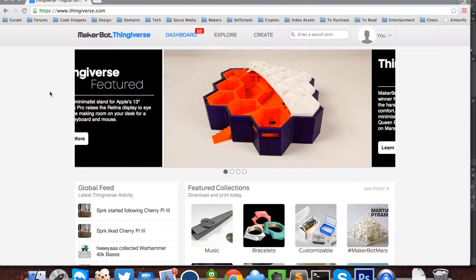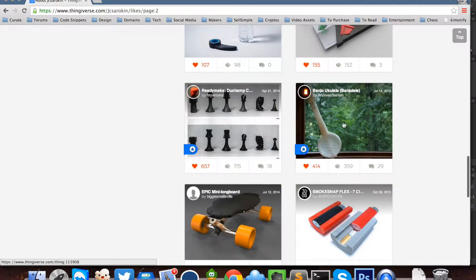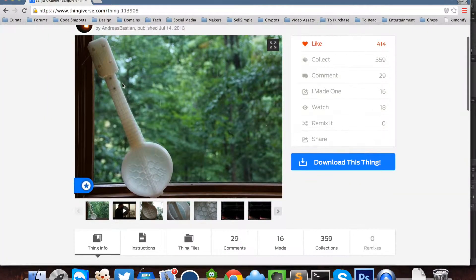Today we're going to do a quick tutorial on how to build a musical instrument on a 3D printer. We're going to be making a banjo ukulele, or a banjo-lele. It looks like this — it's fairly big.